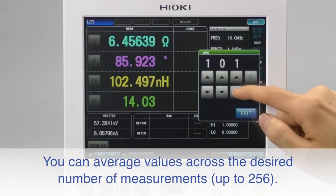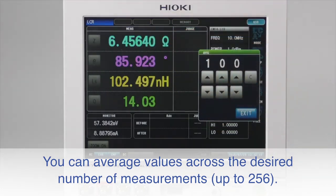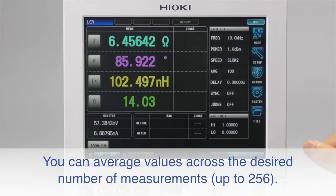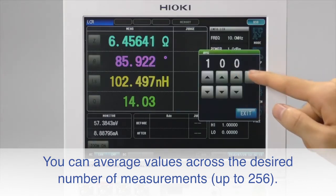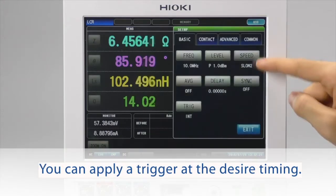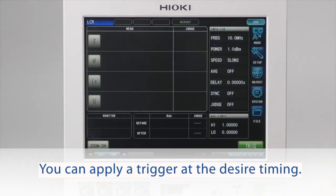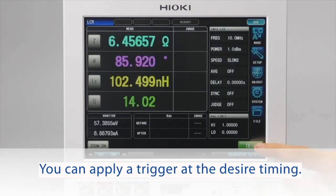You can average values across the desired number of measurements. The IM7580 series impedance analyzer allows up to 256 averages. You can also trigger on an event using an external trigger signal. To force a trigger, touch the green trigger soft key.